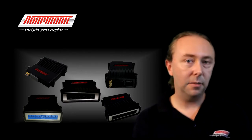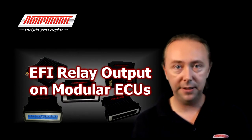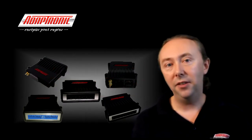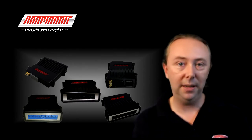Hi everyone. In this video we're going to talk about the EFI relay output on modular ECUs. The modular ECUs have the ability to drive an EFI relay, and if you don't want to use it for an EFI relay then you can use that output as a fuel pump relay control output.